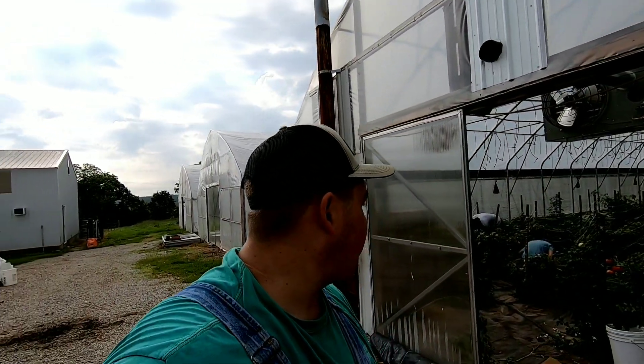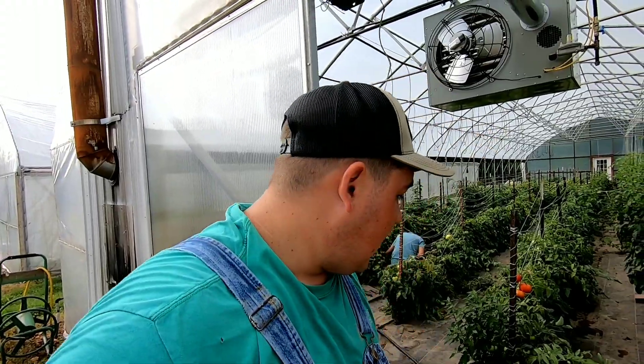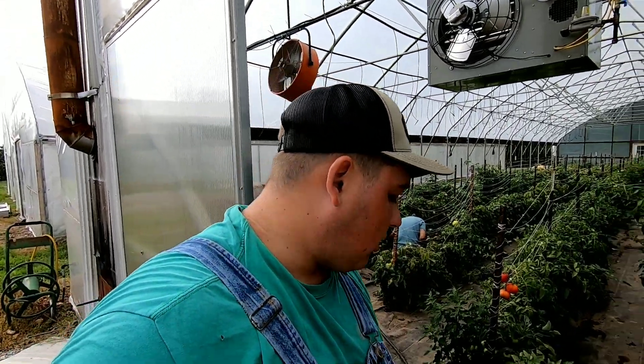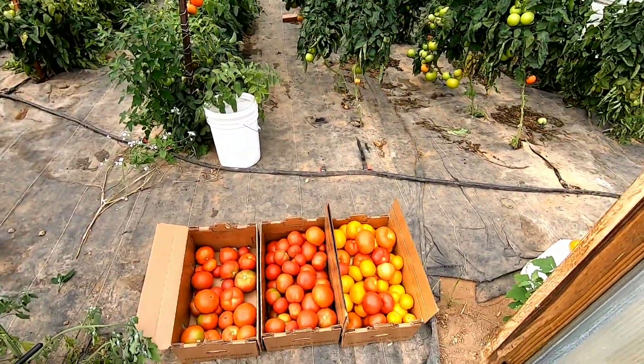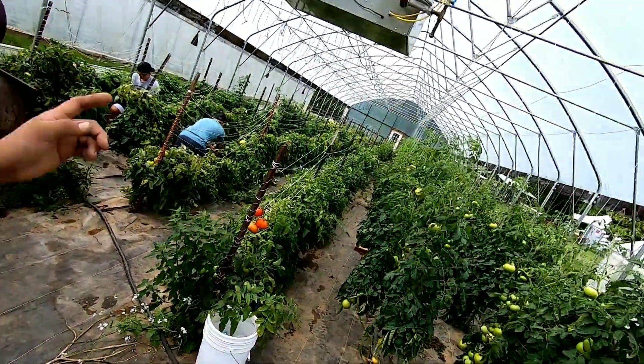We've been picking tomatoes out of this first high tunnel for about a month now, 20 to 30 days for sure. We picked the first tomato on May 1st, and ever since then we've been picking 50, 60, 70 pounds a week and taking them to farmer's market. I was actually by myself here yesterday and only picked 3 boxes and took those to farmer's market. We just got done picking these this morning — we got Moses, we got Jonna there.